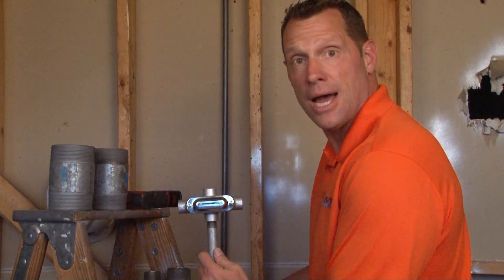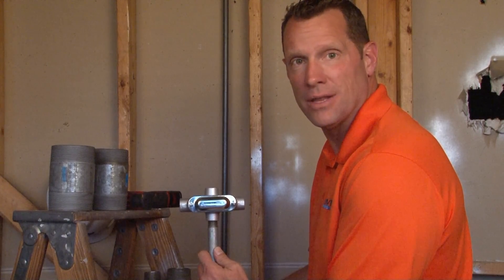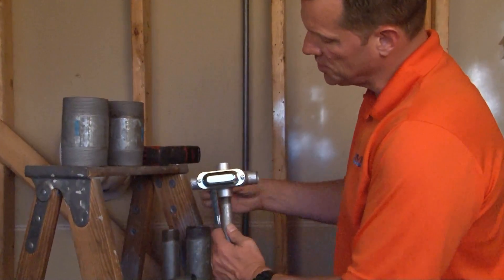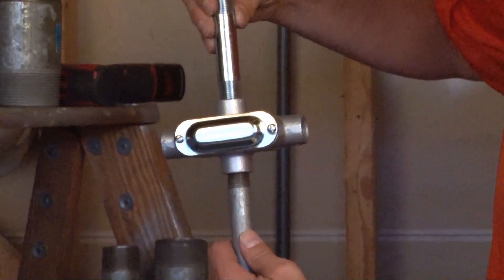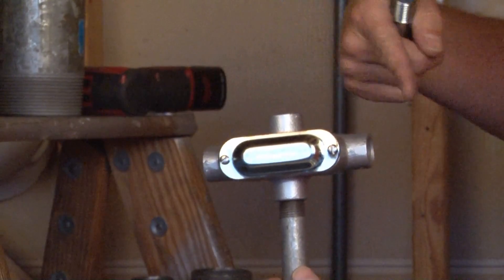MX1CG is an X style conduit body that has quad directional conduit availability. What this means is that conduit can be installed directly above and out both sides, creating an X.